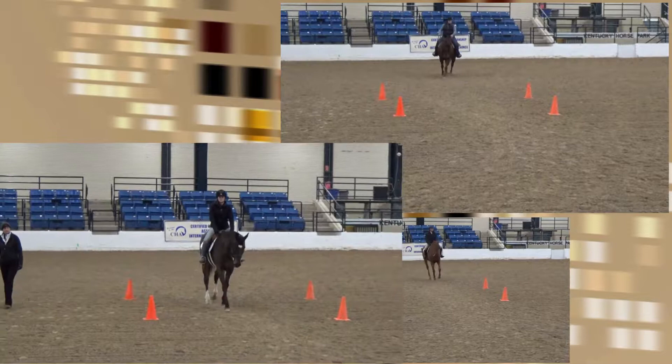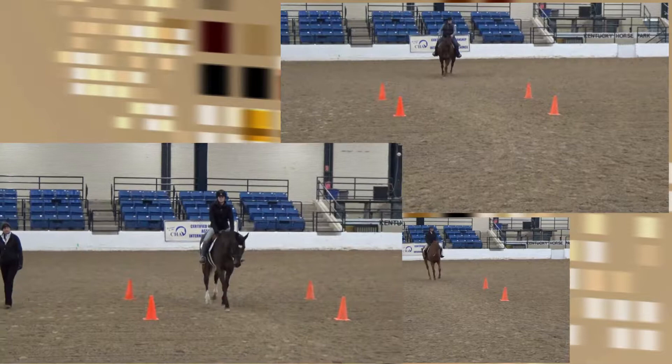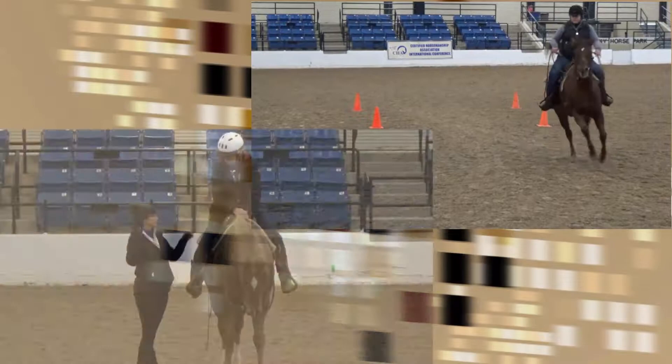Think about which direction your body is going and see if you can get the horse to turn in the direction of travel without using a ton of brake.